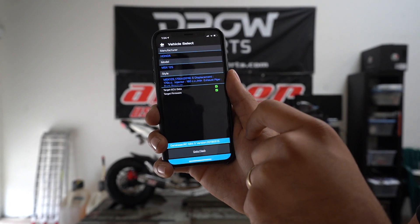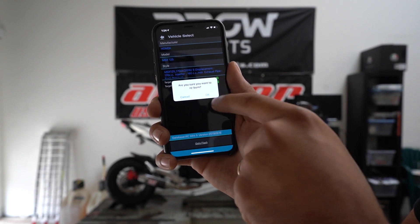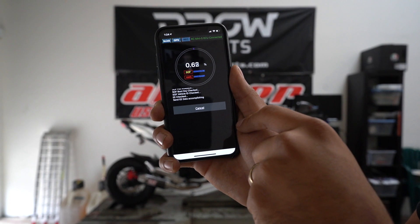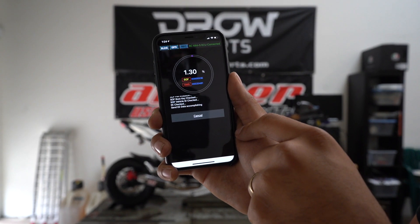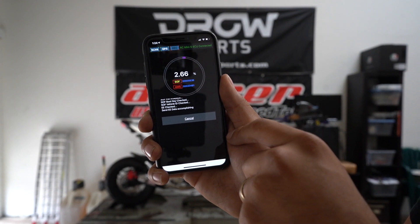Go ahead and select it, hit the Go to Flash button, and just let it download. It's going to take about two to three minutes, so just leave the phone close to the bike and you should be good to go.